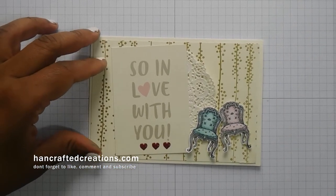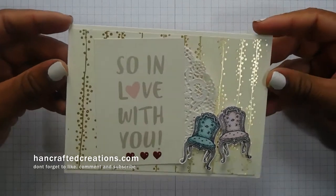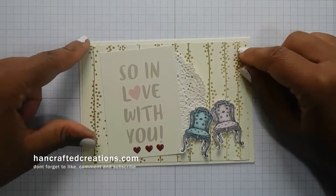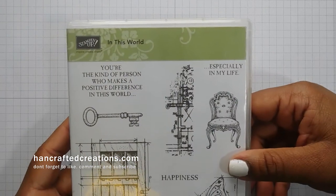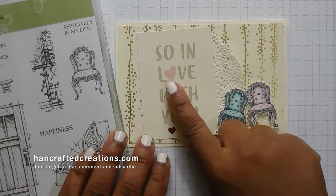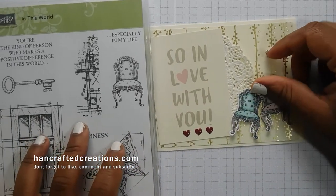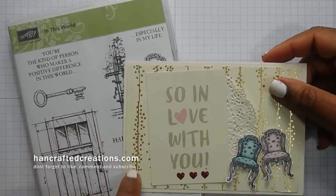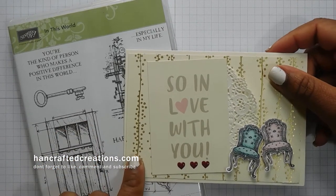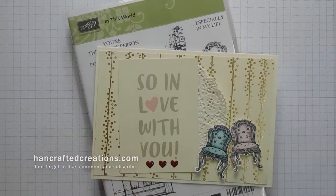Hi Crafters, it's Hannah. Welcome to my channel today. This is the card that I'm going to be showing you how to make. We're using the In This World stamp set along with some of the Memories and More cards. Don't forget this stamp set is retiring so you need to get it quickly before it is gone. Let's get started.